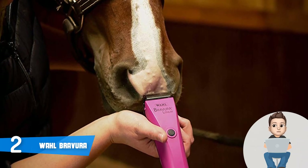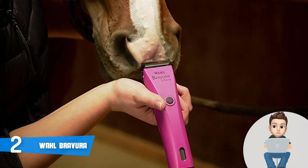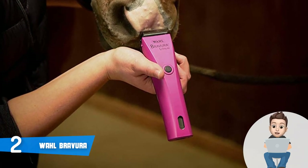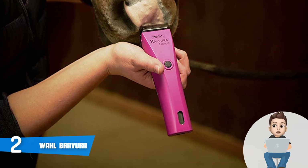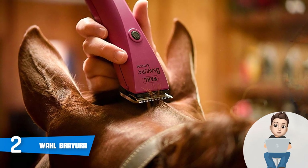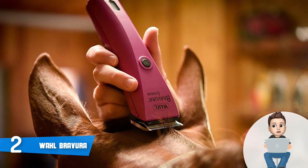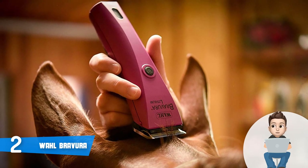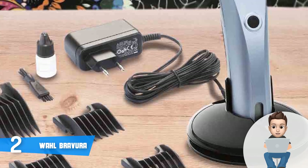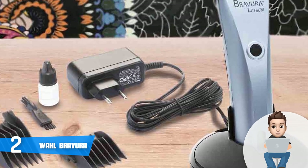One of the most notable features is the five-in-one blade offering five adjustable cut length sizes: 9, 10, 15, 30, and 40. Made of high-grade steel, the performance remains consistent even after years of usage. Another great feature is the constant speed control, ensuring consistent high-end speeds of up to 5,500 rotations per minute to maximize effectiveness when clipping small to medium-sized dogs.